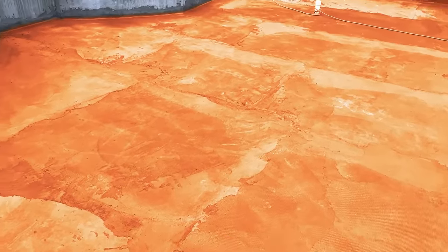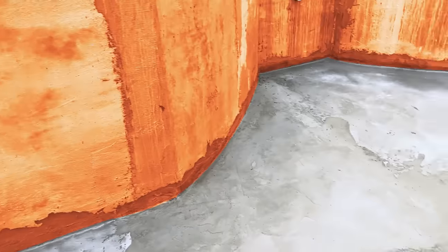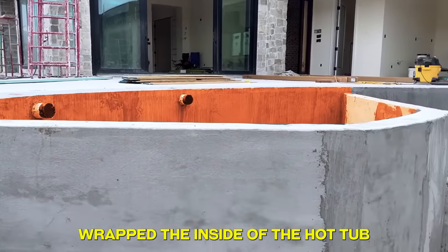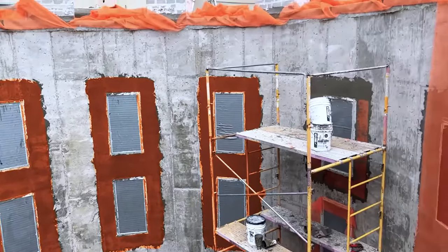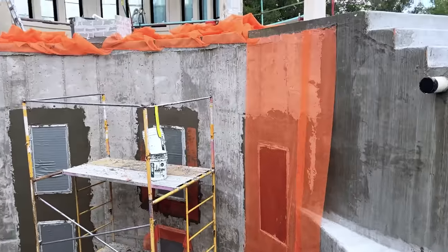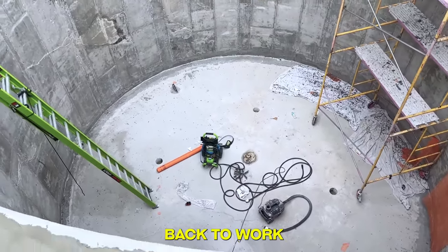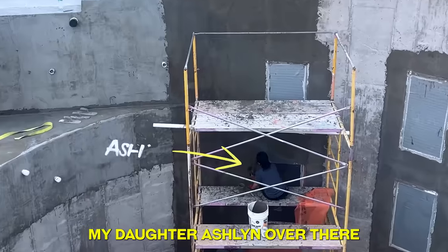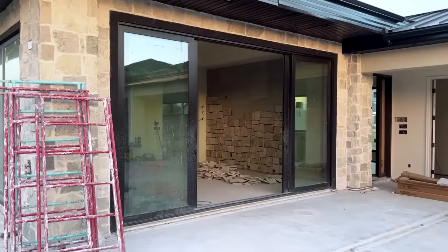We've got the floor coated, the walls done, swim platform done, and we're wrapping the inside of the hot tub. Now we're working our way around the windows — first layer on the windows, then all the orange ones will drop down and give a second layer full length. We're getting close. My daughter Ashlyn over there working on the wall — she's awesome.